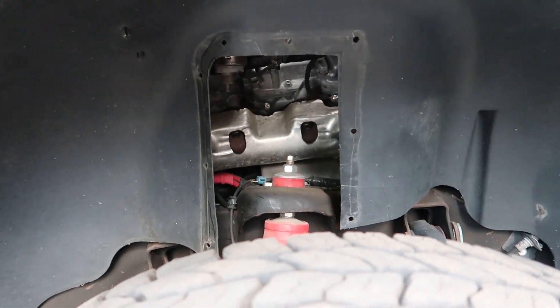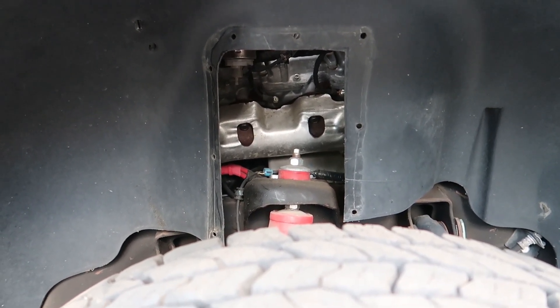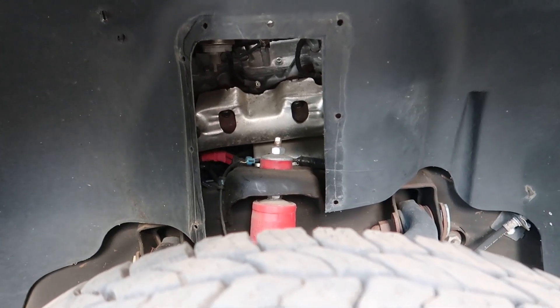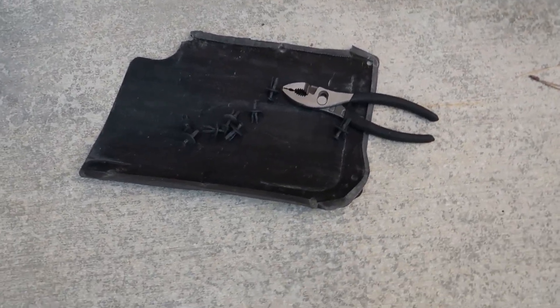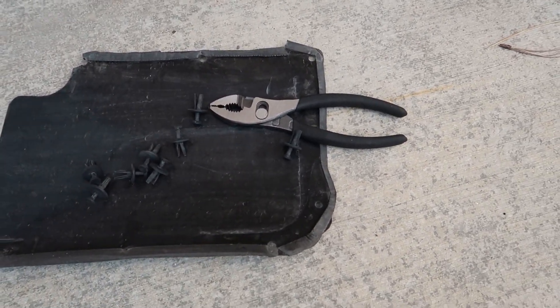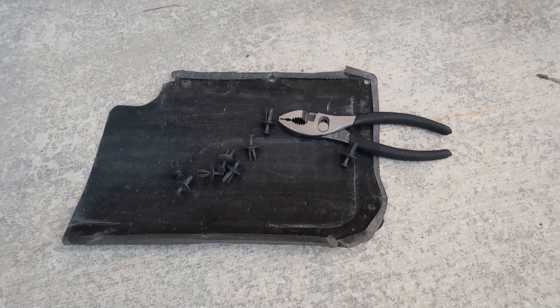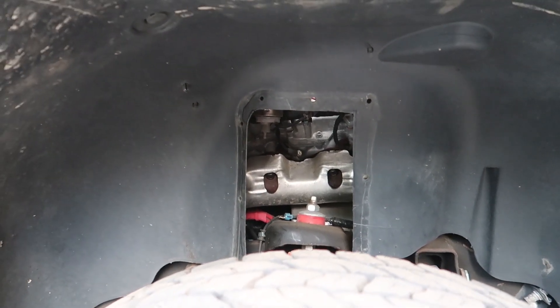One of the first upgrades I did to the truck was install a fuel filter access door — I'll include a link in the description below for where I bought that. What you do is cut out a section of the inner fender liner; the easiest way is to completely remove the inner fender liner and then install that little door. The door is about three quarters of an inch bigger around on all three sides, and it's just held in place with some little push pins.